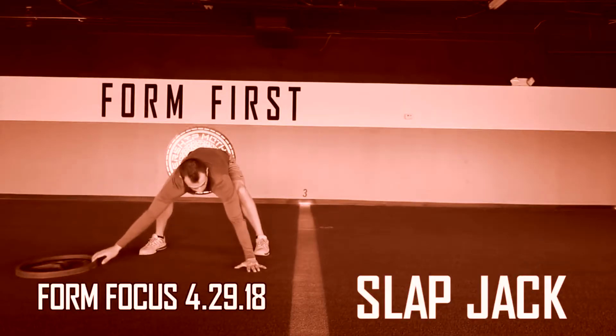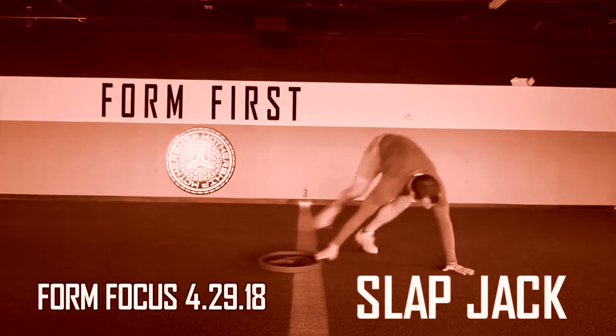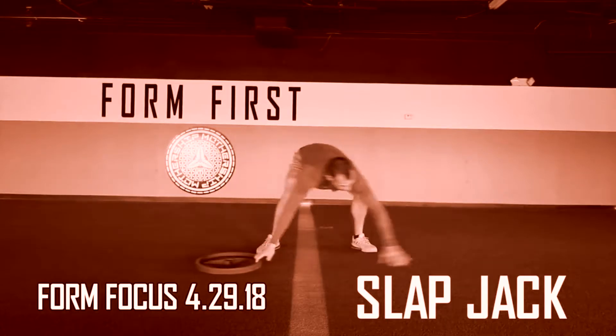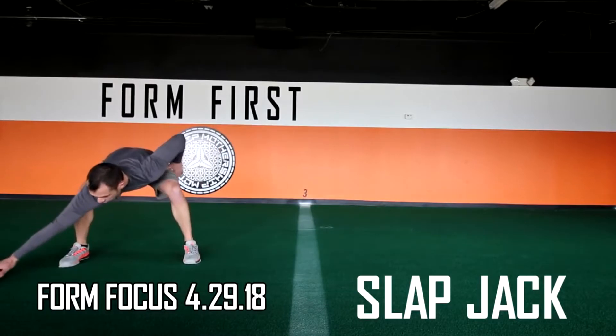Often times people will put their hand down incorrectly too soon in the very beginning to give themselves balance. This is important for a pro to catch because chances are if they do this, the participant will take three jackalopes before releasing, or they will release the plate in an awkward position.